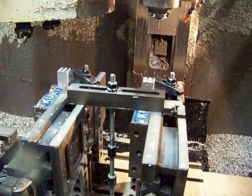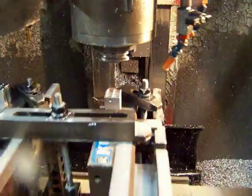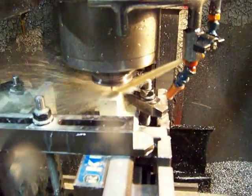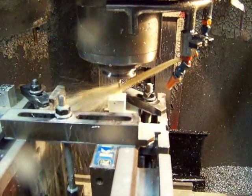Now I press go again, and it's going to go and roll form those threads — three-quarter inch, full thread, three-quarter inch down with a number eight screw.